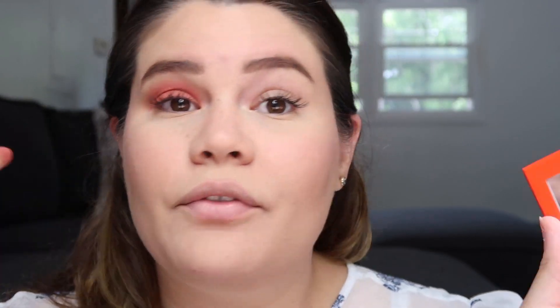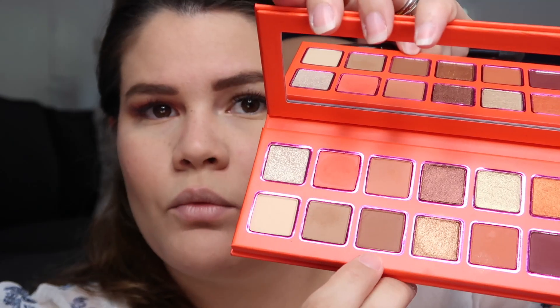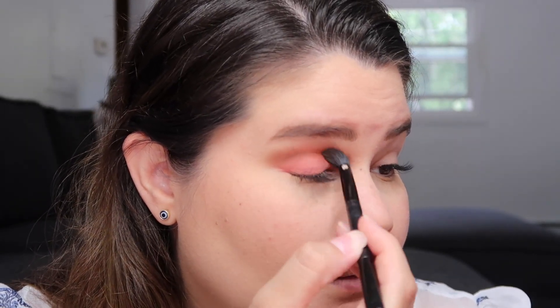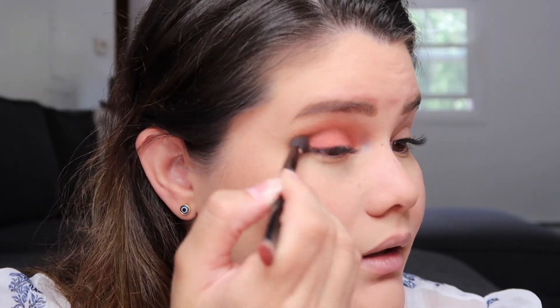This looks really pretty. I love the fact that this palette has a mirror so I don't have to use my own mirror. Now I'm going to go with Need a Tan and apply it right on my crease to add more depth to the eye. You barely have to tap the brush and a lot of product comes out — I actually like that.